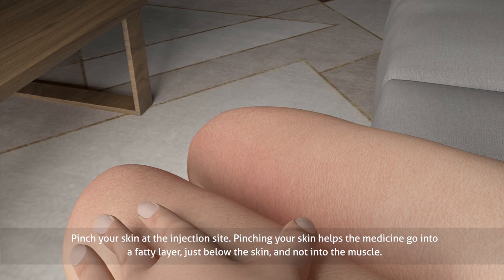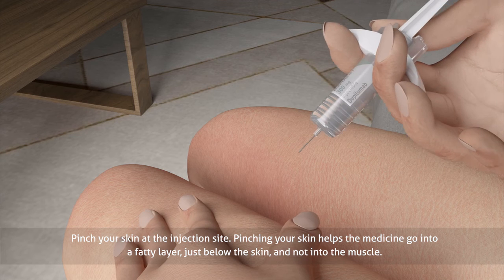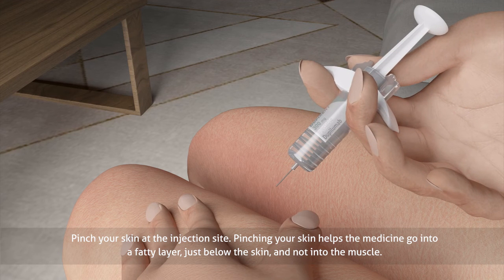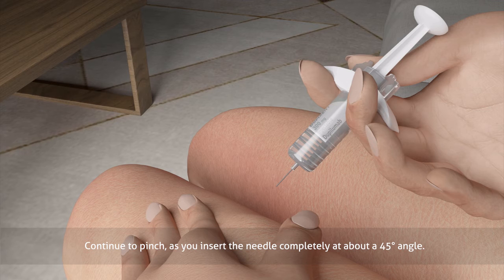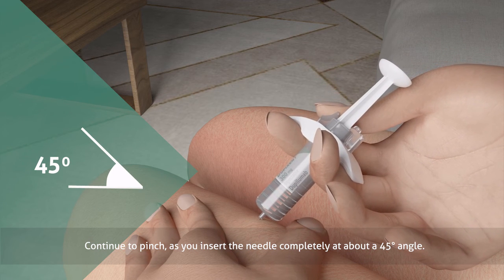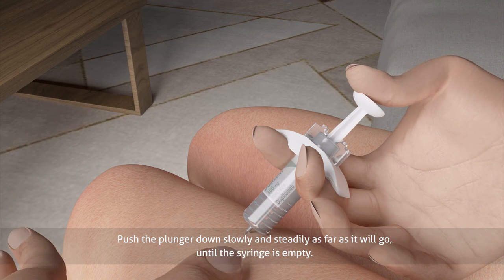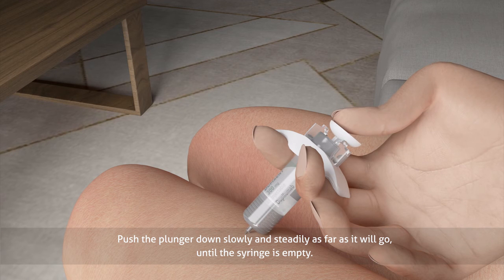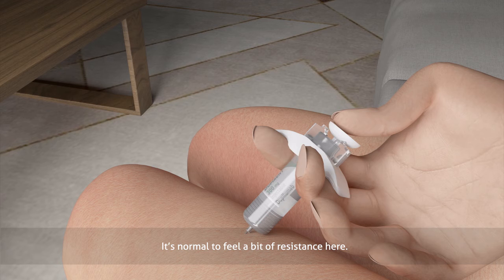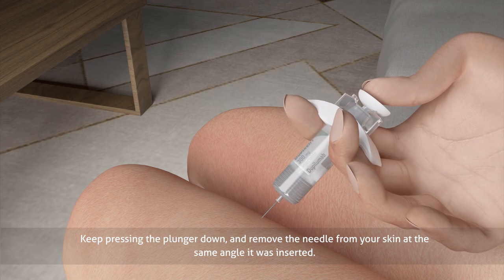Pinch your skin at the injection site. Pinching your skin helps the medicine go into a fatty layer just below the skin and not into the muscle. Take a deep breath. Continue to pinch as you insert the needle completely at about a 45 degree angle. Relax your pinch. Push the plunger down slowly and steadily as far as it will go until the syringe is empty. It's normal to feel a bit of resistance here.